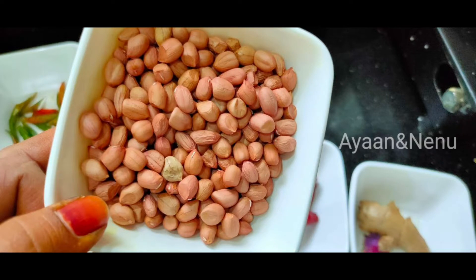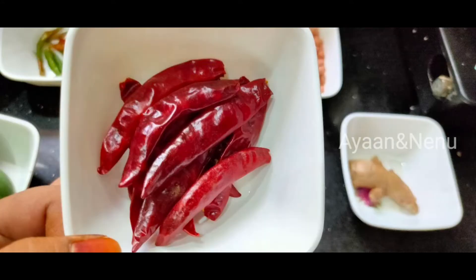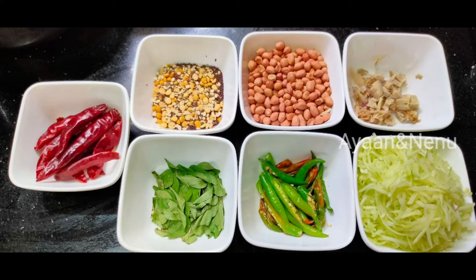Then add some bread to the rice. Add 10 more bread to the rice. Add a little bit of rice.